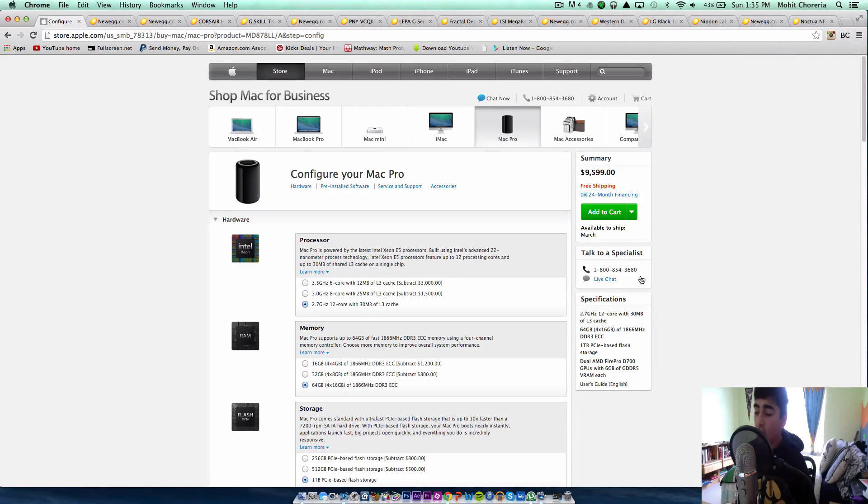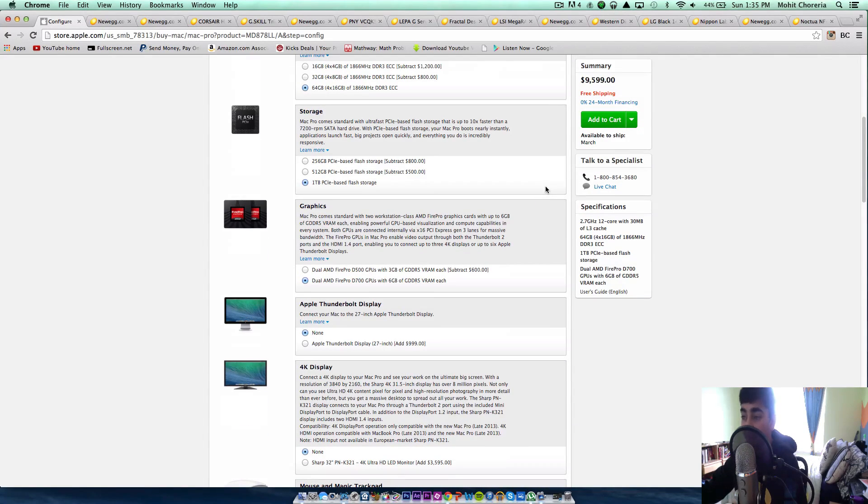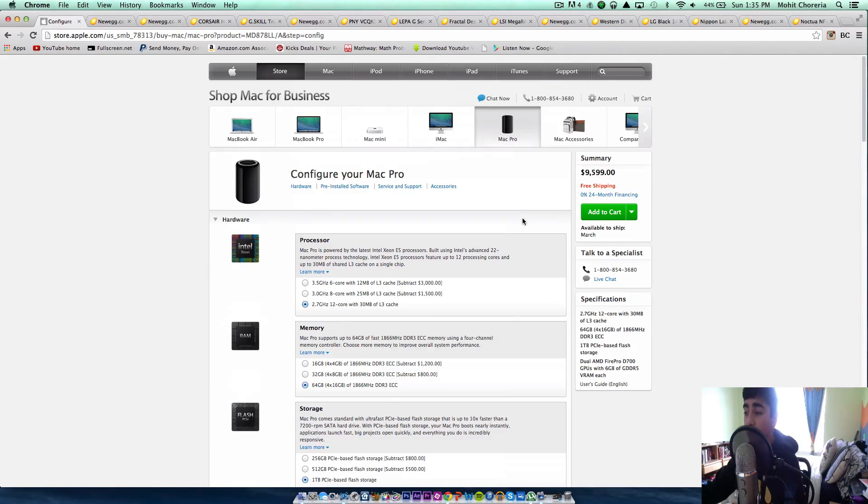What's up guys, Mo here with Hextonology. Today we're going to be comparing a $9,600 Mac Pro versus a PC equivalent. I have the Apple web store opened up on my browser and this is totally maxed out. It has a 2.7 gigahertz 12-core processor with 64GB of DDR3 ECC RAM, 1TB of PCI-based flash storage, and dual AMD FirePro D7000 graphics cards with 6 gigabytes of GDDR5 VRAM each. This is a beast of a machine. If you're going to buy this machine maxed out, it's going to cost you about $9,600.